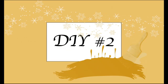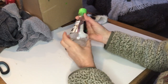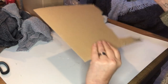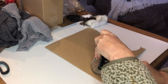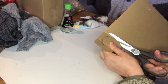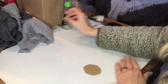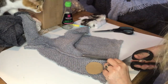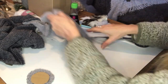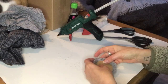For my second DIY I will take this bottle of soya sauce, now empty of course, and turn it into a gnome. First I will trace the bottom of that bottle onto a cardboard sheet and cut it out, because I don't want the glass to show. Then I will cover the glass in this leftover cardigan and just trace a little bit more than I need for that cardboard piece, hot glue it into place, and fold the excess on the back.